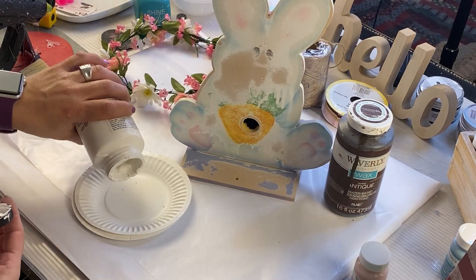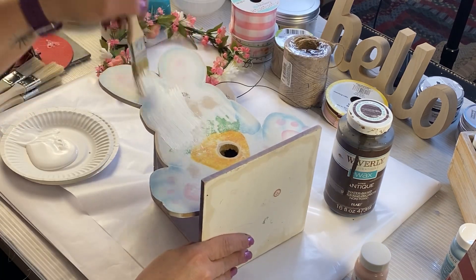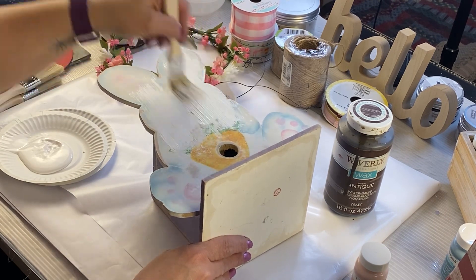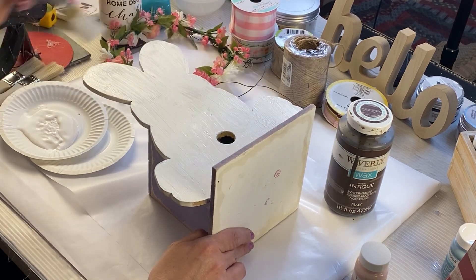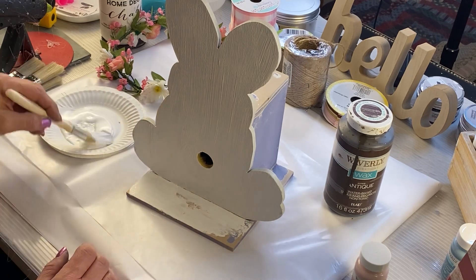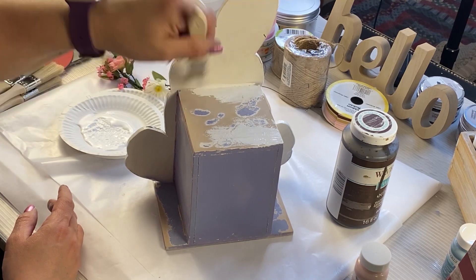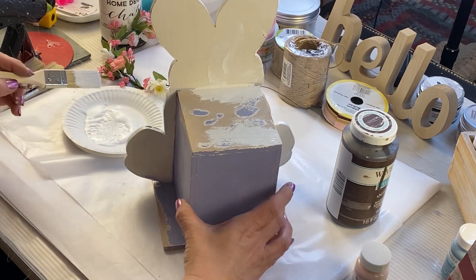We're going to use our Folk Art White and paint this bunny all over — full coat front, back, everywhere. I do end up doing two coats but I'm not going to have you watch me do that. And then I'm like, oh, I've got to paint this bunny — squirrel!